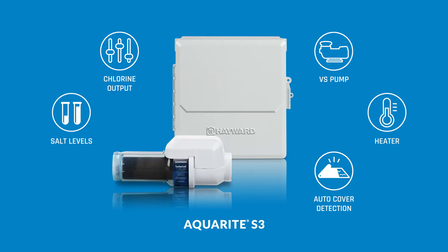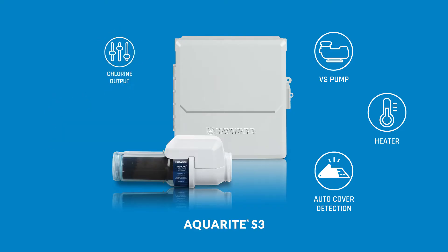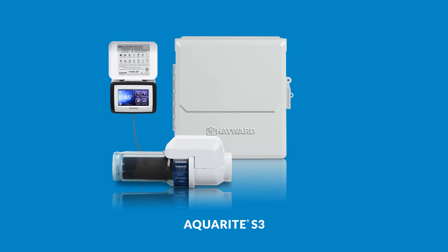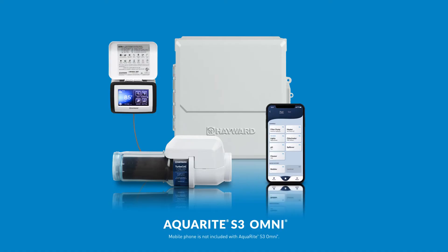Perhaps the best part is that AquaRite S3 is customizable and future-proof. Once you install the base model, you can quickly and easily upgrade to the Omni model at any time, without having to replace the unit.